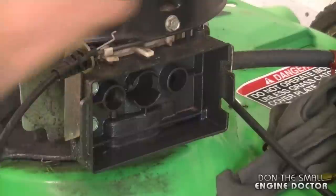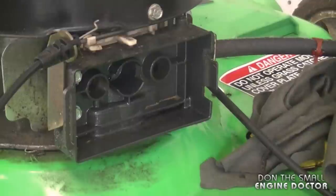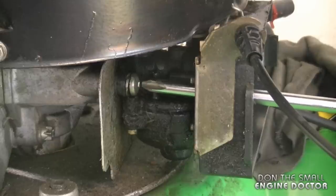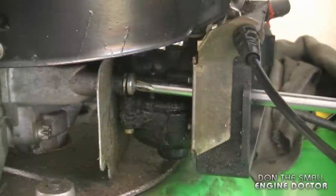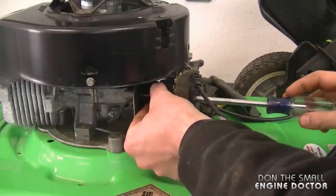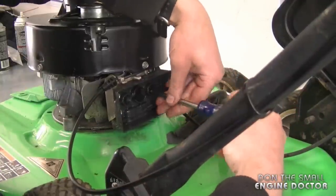Now I'm going to remove the air filter — this plastic tab here needs to be pulled out, just simply pull it like this. Now grab a larger Phillips screwdriver — it's a number three — and you'll need to reach down inside here to remove the two Phillips screws that hold the carburetor. You can see the screw right there and there's one on the other side, so just simply undo it and remove the one on the other side and the carburetor will come off.